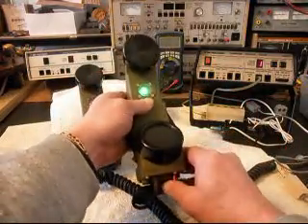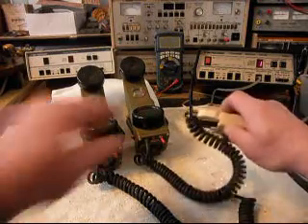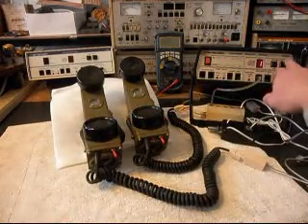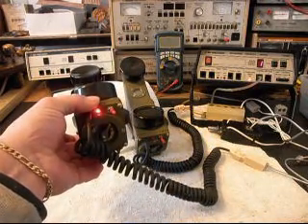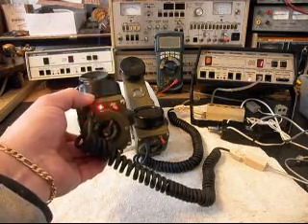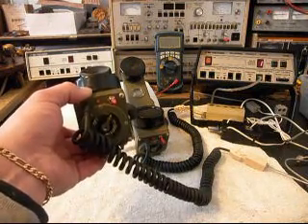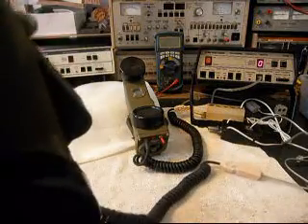So we know that this handset here is finished up and in working condition. Now we want to set that handset to the side and plug this second handset in. We'll go ahead and ring this unit. There's our visual indicator light.